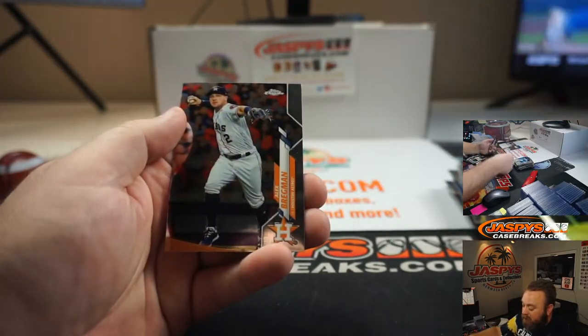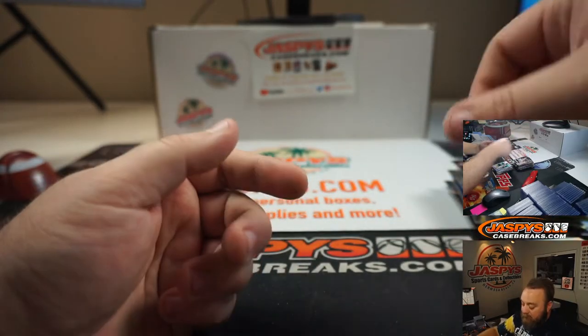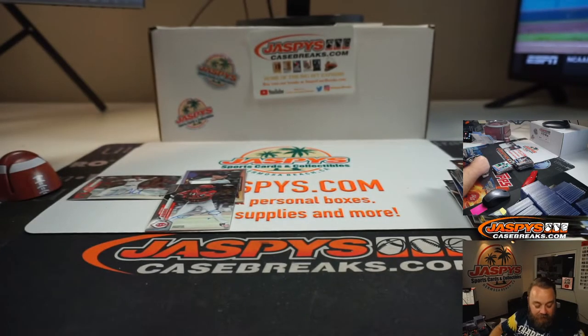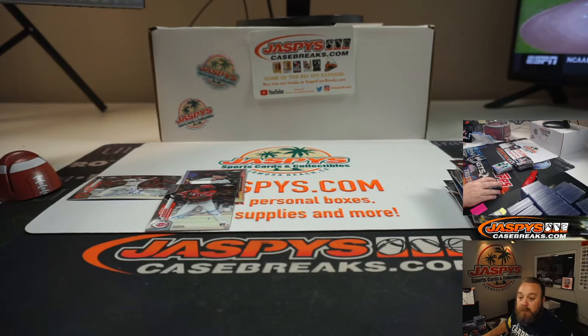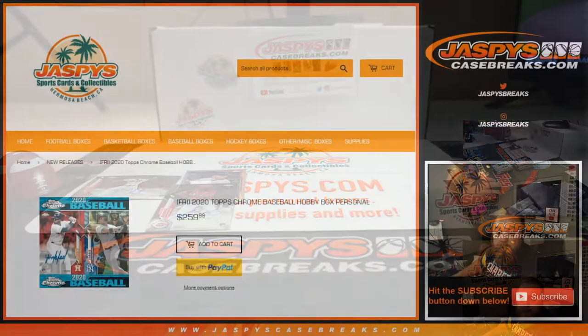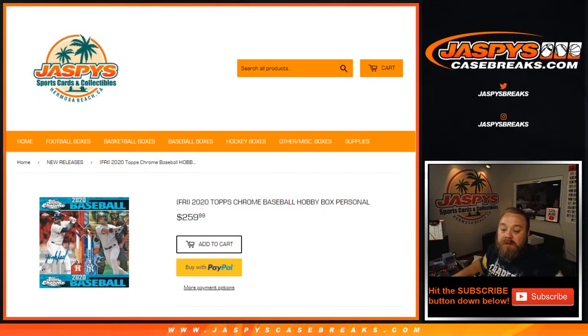Cris Bryant refractor and Alex Bregman. So that was your box — congrats Jared. That was a 2020 Topps Chrome Baseball Hobby Box for Jared from Jaspys.com, our personal break site. I'm Sean — JaspysCaseBreaks.com for group and case breaks, Jaspys.com for all personal breaks. We'll see you guys next time.